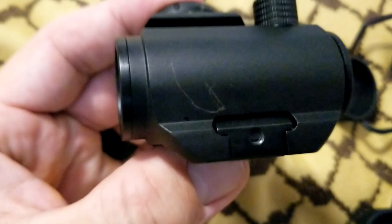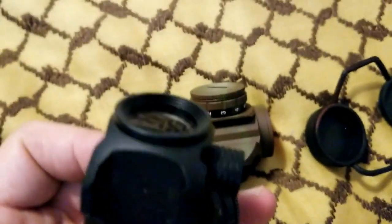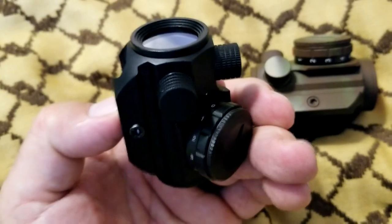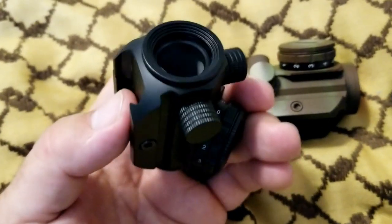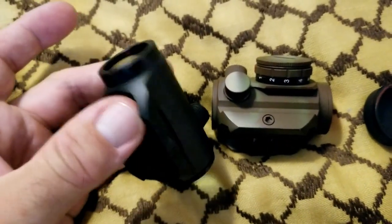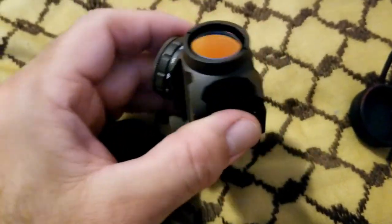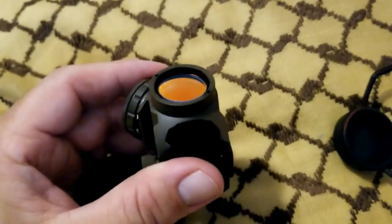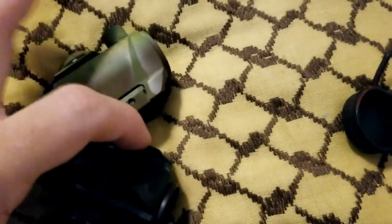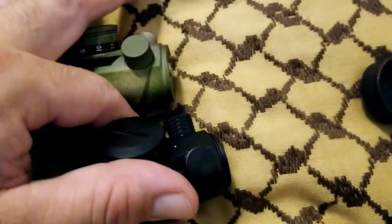On the RDS 25, they added a recessed piece around the front lens, which kind of helps protect that looking glass — I consider that a bonus feature. As far as the lens coatings go, I can't find a difference between them. They have the same coloration when you look from different angles, so they're filtering the same things in the light spectrum and giving you the same clarity.